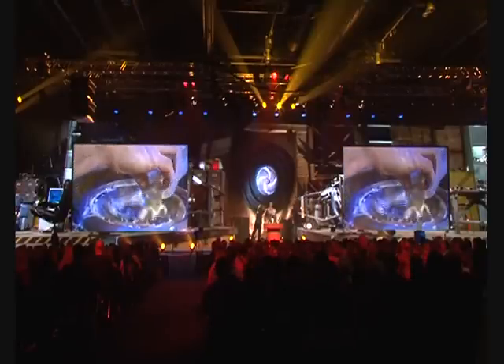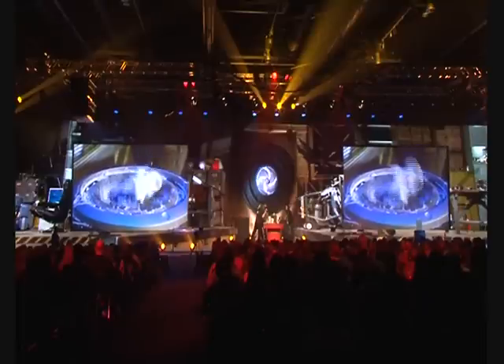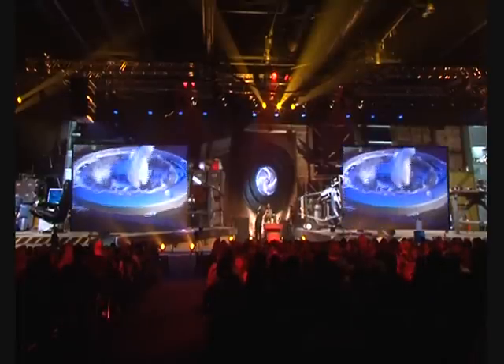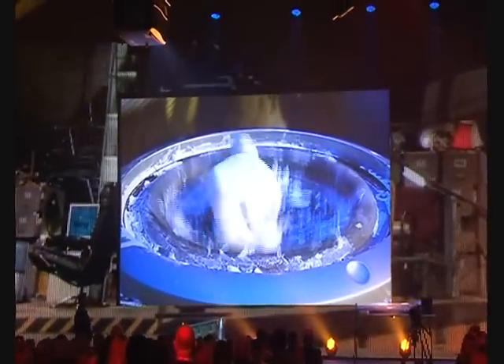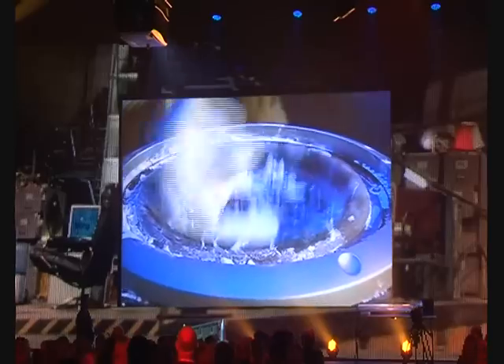Hopefully you guys are going to be able to see it. Oh my gosh, that is so cool! That is awesome. If we play with the frequency just ever so slightly, we can make it do all sorts of different things. It's almost like a creature from another world, isn't it? That is like the best, best ever.